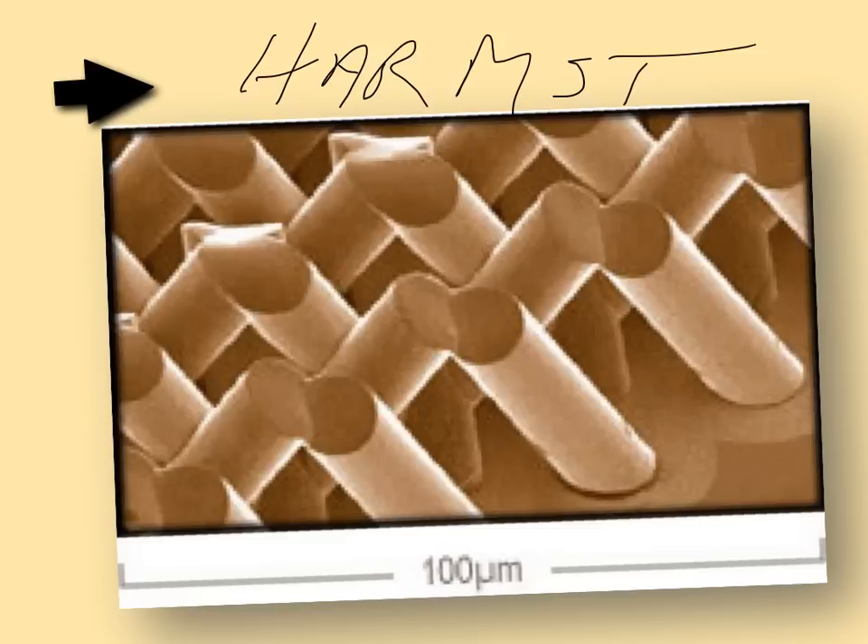HARMST is the way you make tall and skinny things. Surface micromachining makes very thin and flat things — low aspect ratio. Aspect ratio is the height relative to the width. If the height is 100 microns and the width is 1 micron, you have an aspect ratio of 100 to 1.